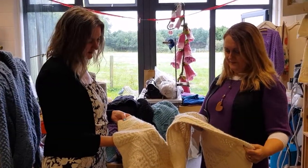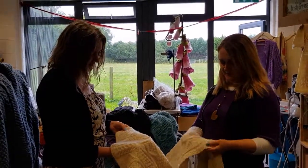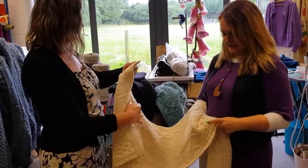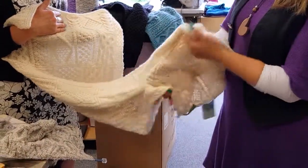You really drag one stitch over three to make it, and you keep a center stitch just as a knit stitch. It's very beautiful.